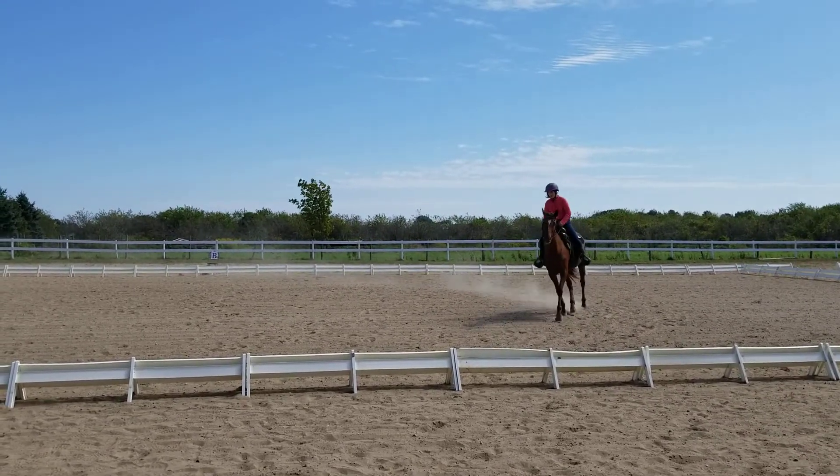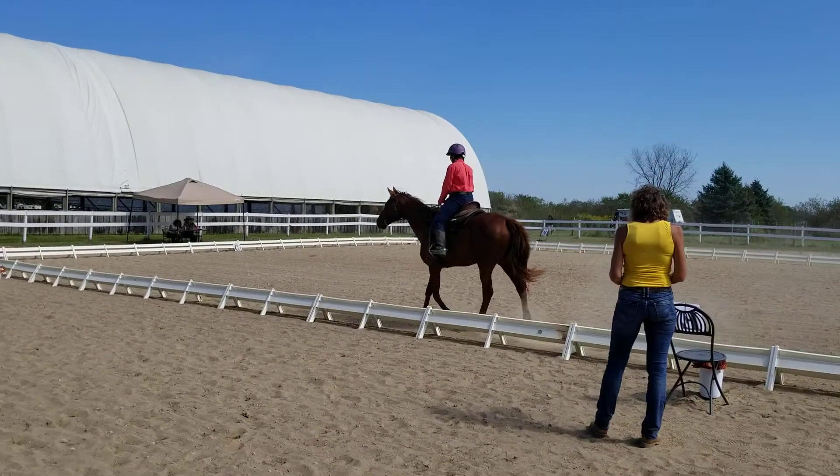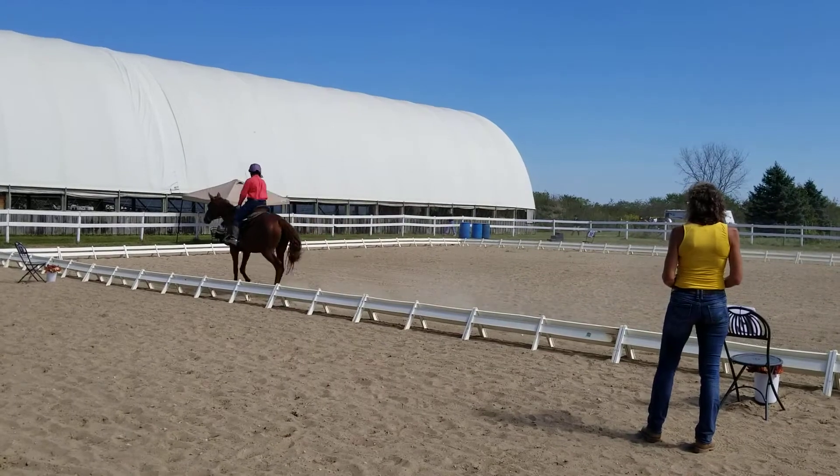Between H and C, develop working jog, right rein. C, circle right, 20 meters.